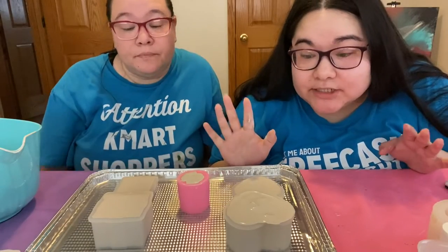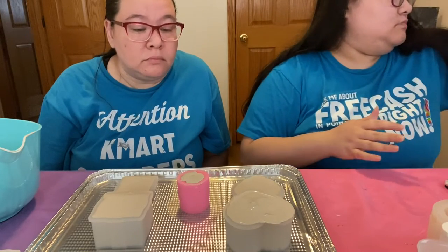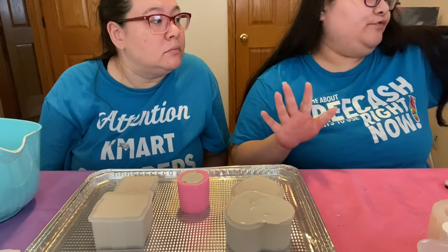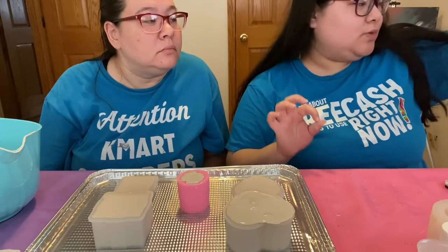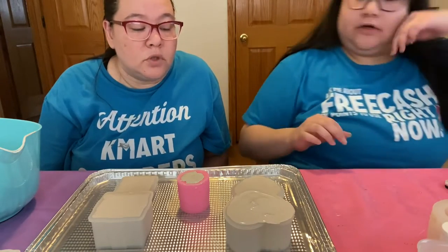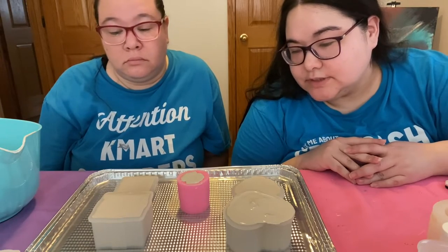So now we have to just let it cure — I think it says 30 minutes. Let dry at least 30 minutes, remove from mold, and then air dry for approximately 24 hours. So we'll wait 30 minutes and we'll de-mold.